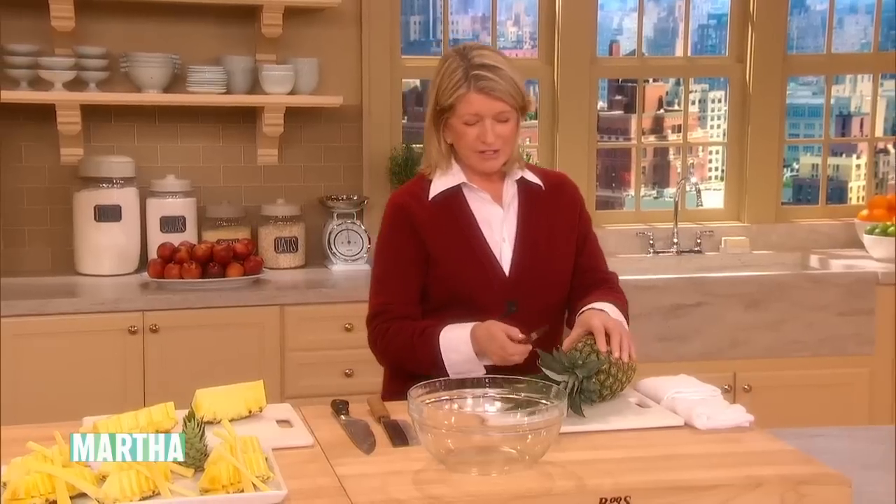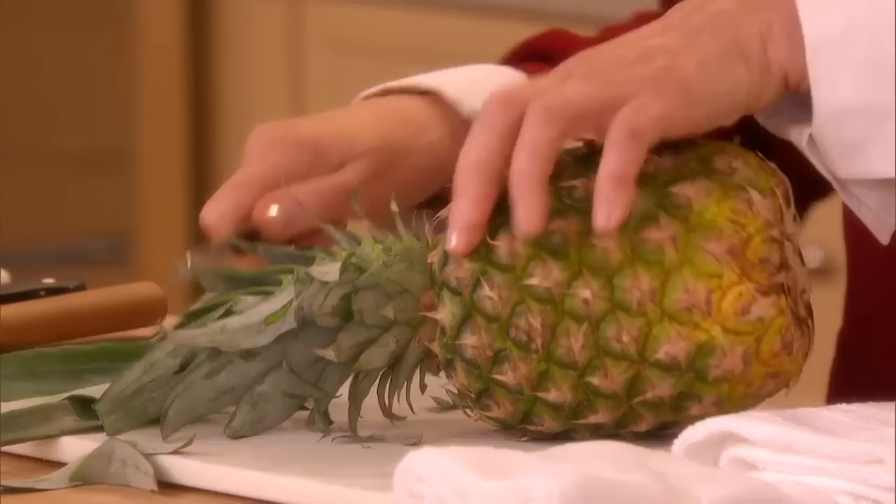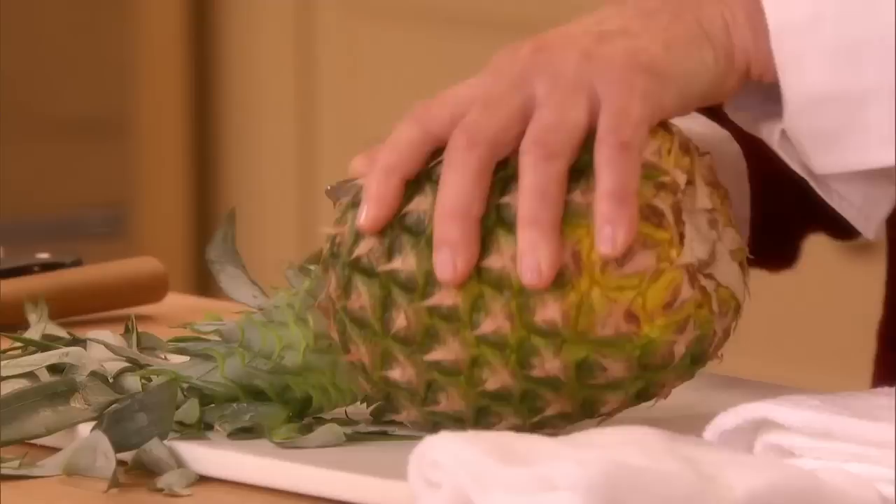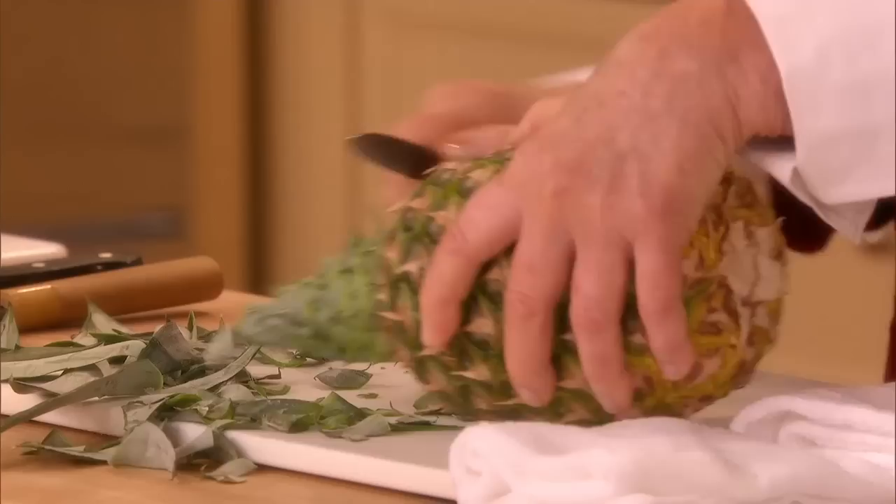Recently I saw this being done to a pineapple — rather than just throwing away the top, take a very sharp knife and cut the leaves of the pineapple into a peak like this. Throw away all these little pieces and it makes kind of like a little Christmas tree decoration for your dessert platter. Isn't that cute? It's like a little tree.